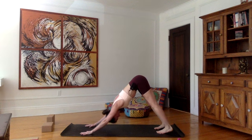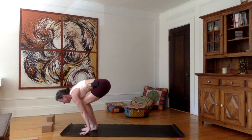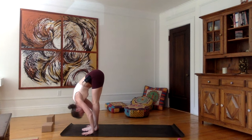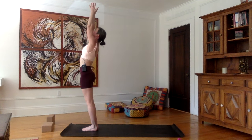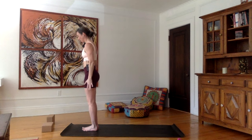Exhale, tuck the toes, downward facing dog. Take one nice inhale here — lengthening the spine, belly button towards the spine, stomach sucked in. As you exhale, press into the hands and into the heels. Inhale, look forward, bend the knees, jump between the hands — flat back, shoulders up. Exhale, hands on the ground beside the feet, forehead towards the shin. Inhale, stretch up, chest leading the movement all the way up to upward salute, palms together. Exhale, hands down, going through Namaskar and then to the side of your body.